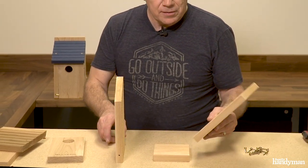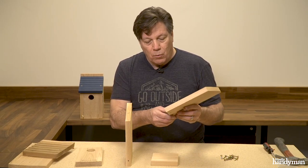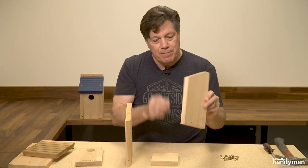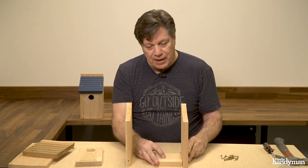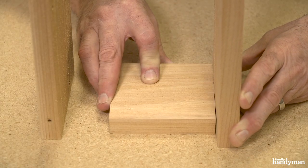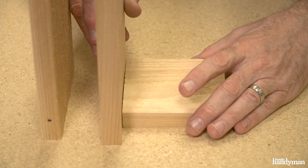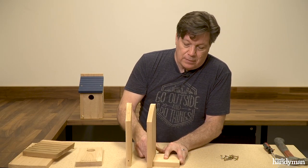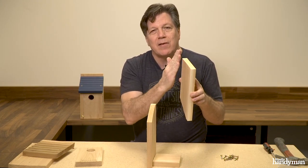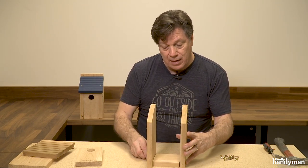The first step is putting the sides onto the bottom and attaching them. One thing to think about before you do that is some of these boards are warped — they have a cup to them. If you put them together against the bottom you're gonna get a little wiggle. To remedy that, put the cup of the board to the inside — the concave part in. Just sight the board down; it's basic woodworking.